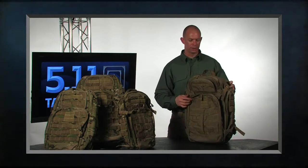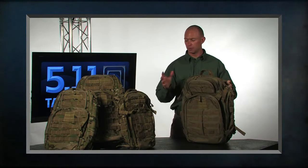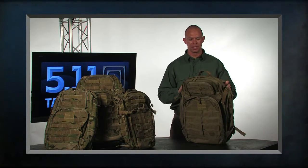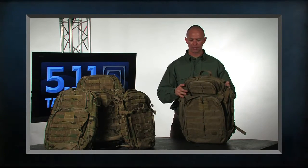We've built a lot of features into these bags. Some of them were originally introduced in 2007, and since then we've come back and refreshed the line with some upgrades. I'm just going to walk you through the pack and give you an overview.